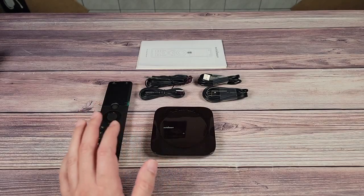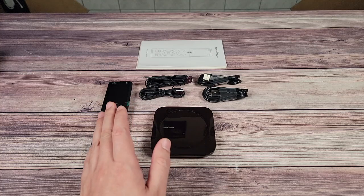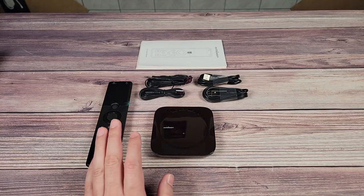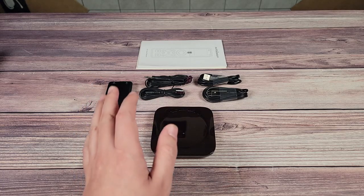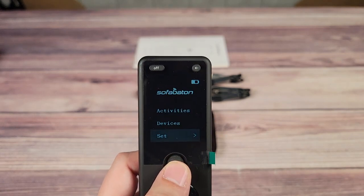Looking at the specs, this can control Bluetooth, Wi-Fi, and IR devices and supports up to 500,000 devices. It also has both Google and Alexa support so you can issue commands with your voice instead of the remote if you'd like.